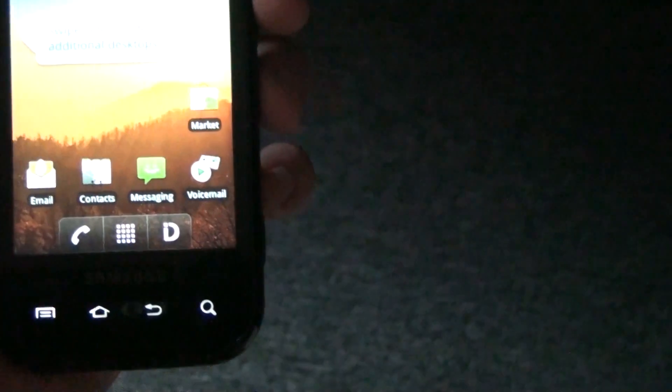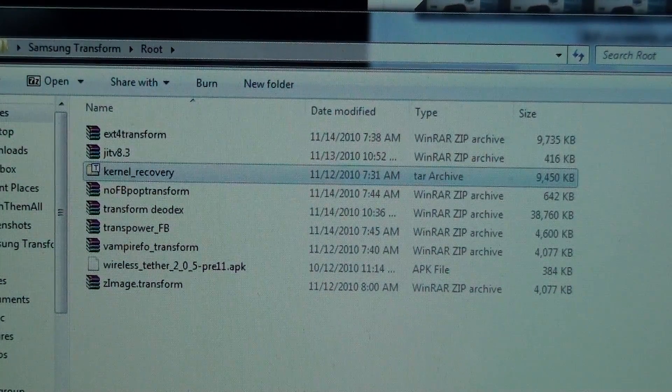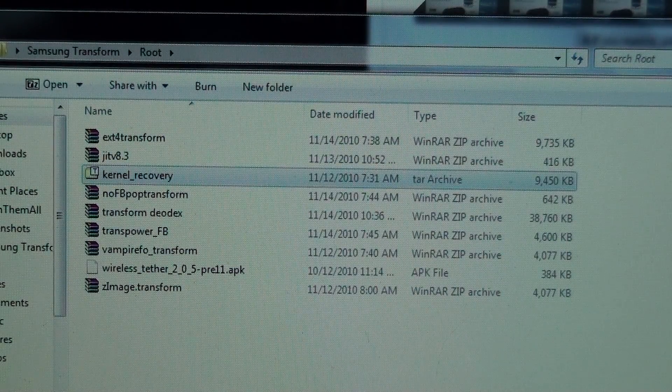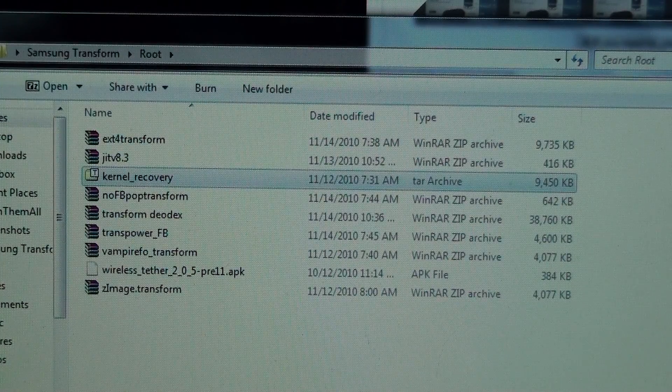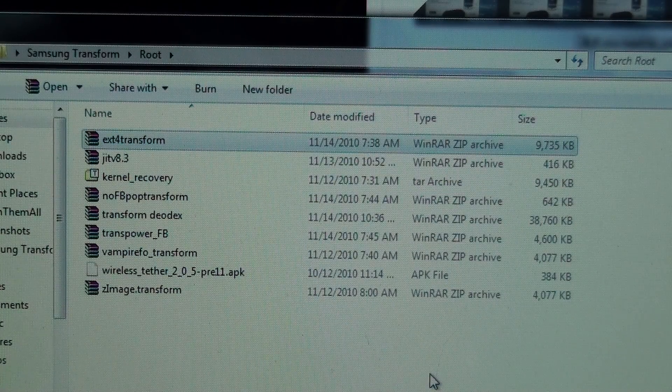So my instructions are: first, download the stock ROM with custom recovery. Then if you want EX-D4, take the EX-D4 transform, boot into recovery, and apply that. That'll give you the EX-D4 file system, which makes your phone boot really fast — mine takes about 40 seconds. That'll also give you the Vampire kernel, the Multi-FS kernel, and the updated recovery options.